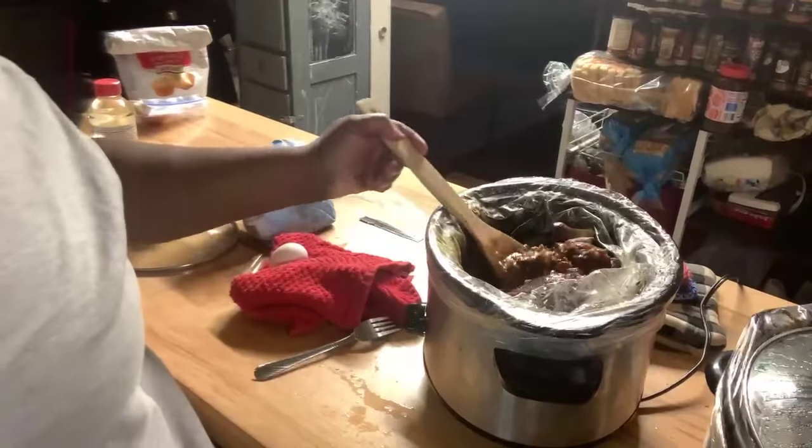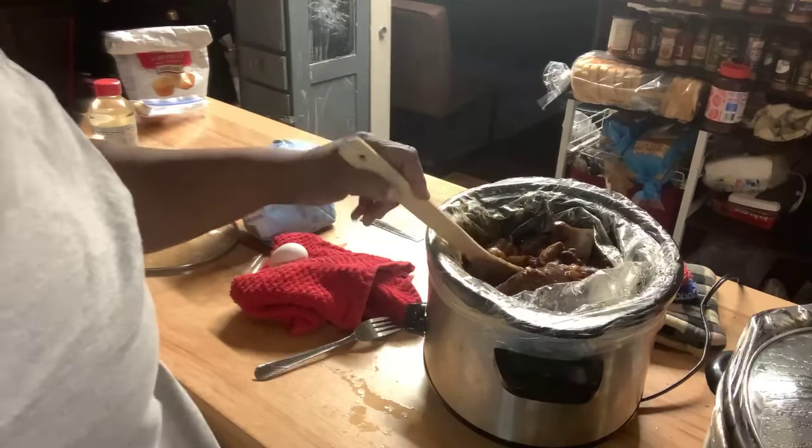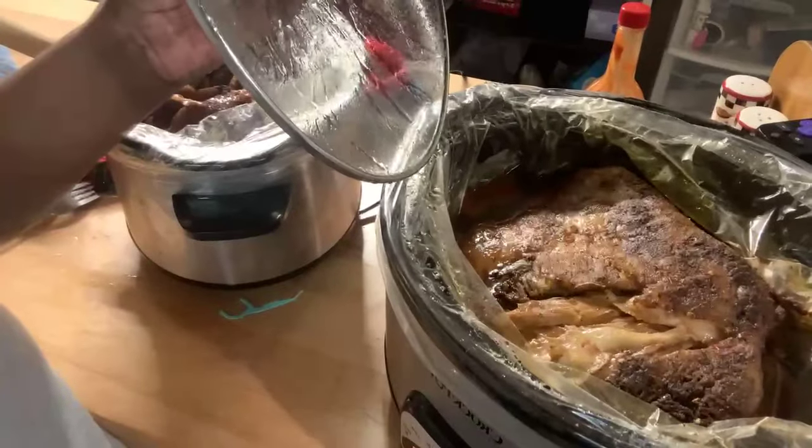Hey everybody, I'm back — it's another day. The beans and the ham hocks — there's the ham hock, one of them, I put three in there. And here's the shoulder. So this is going to be three meals, three separate videos. Today it's going to be about the ham hock and beans. Ham hock and beans, and some cornbread. Let's get the cornbread ready.